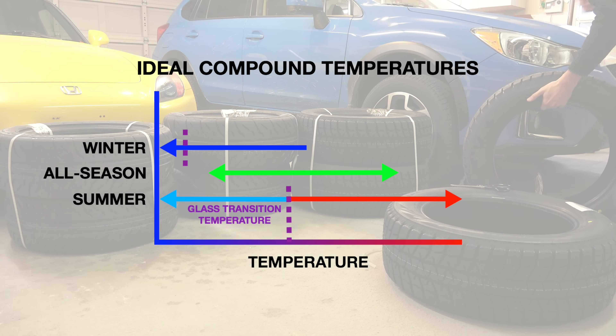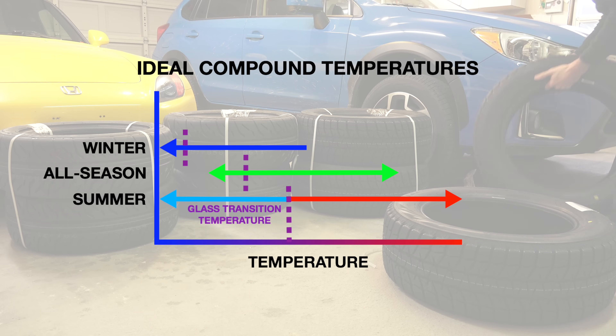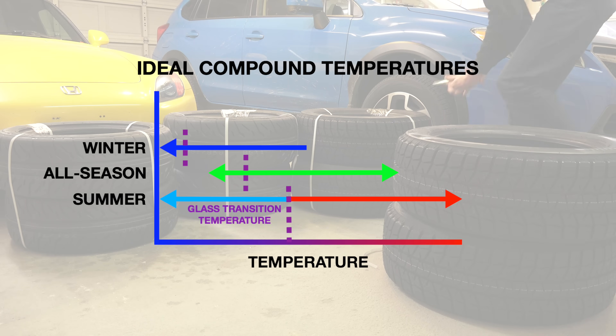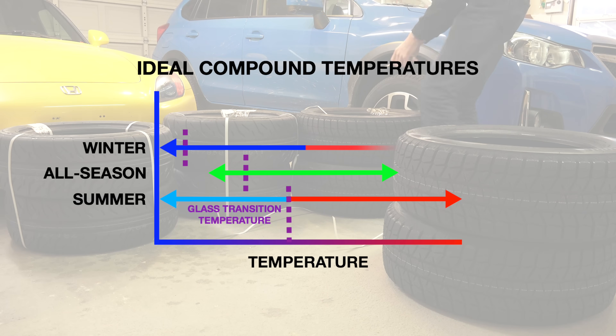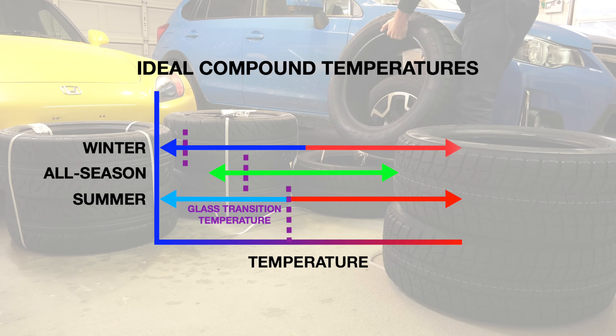For winter tires, the glass transition temperature is very low, whereas for summer tires this transition range can be around 40 to 45 degrees Fahrenheit. Below this temperature, winter tires will perform better. When the temperature of the tire increases above the glass transition temperature, the molecules will move more freely and the rubber becomes more pliable, meaning the tire will have more friction with the road, giving better traction.